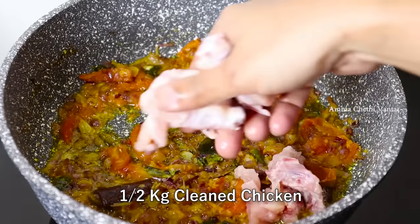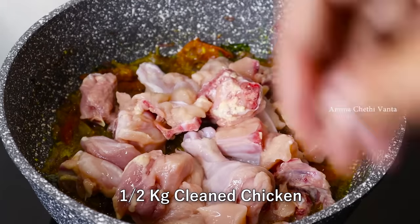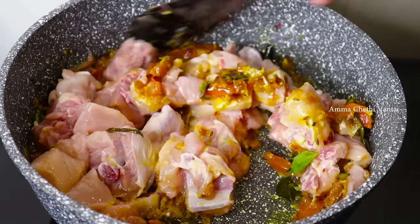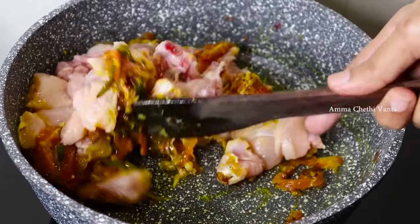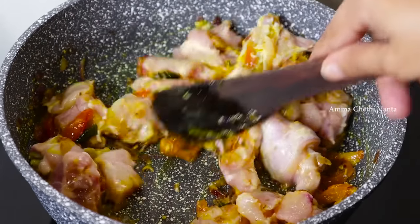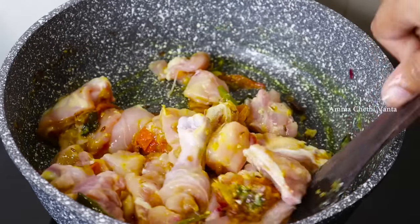Clean the chicken pieces until you get a nice portion. Clean the chicken pieces and then mix them into small-sized pieces.